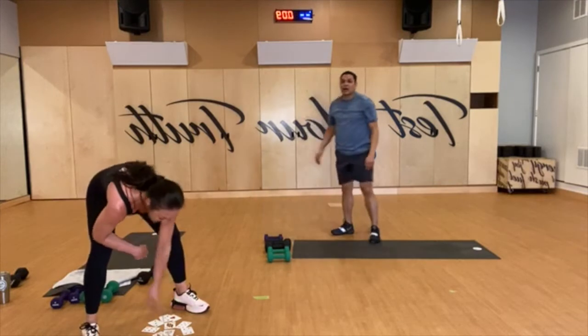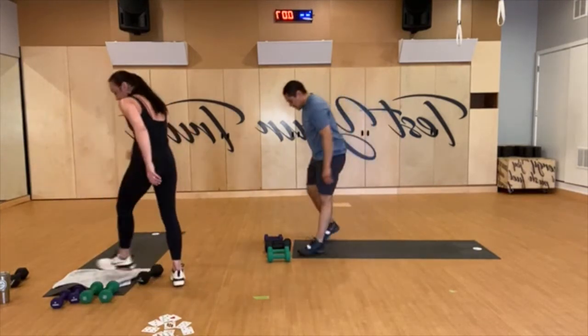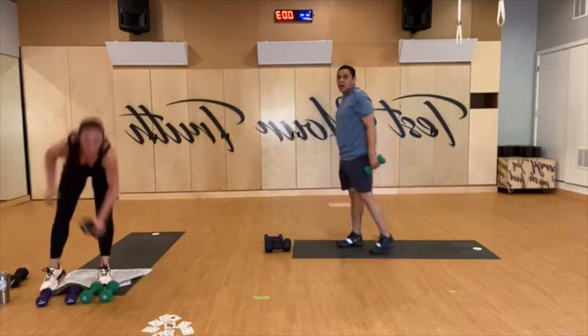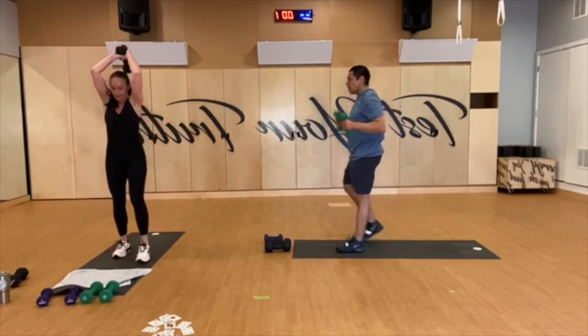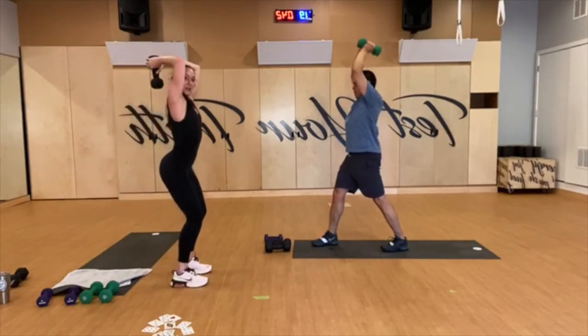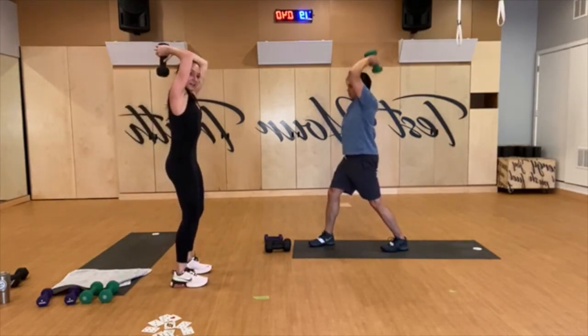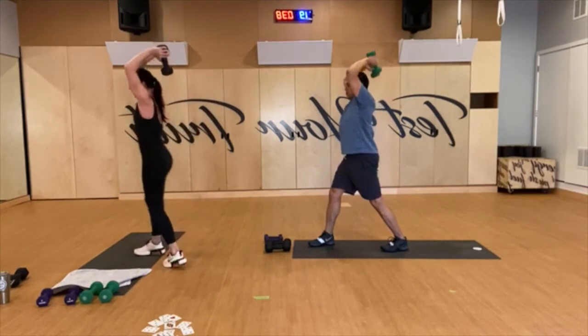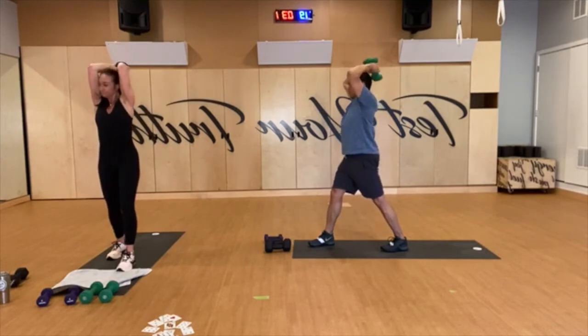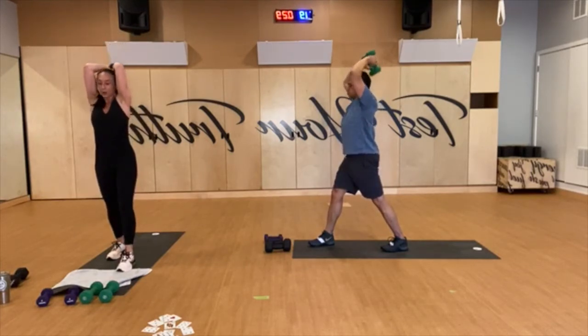Eight — standing tricep extensions, grab one or two weights, up to you. I'm going to take one. Feet a little apart, tailbone down, nice strong core. I don't want to see this — tailbone down, belly in. Wrap the triceps forward, extend up, exhale and extend. Get those shoulders out of your ears — we're not wearing dangly earrings today.